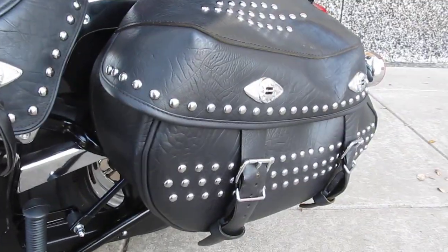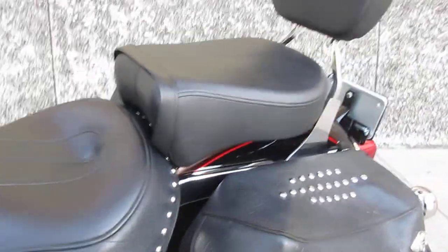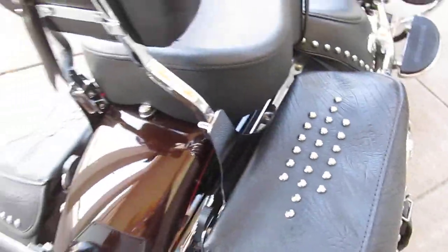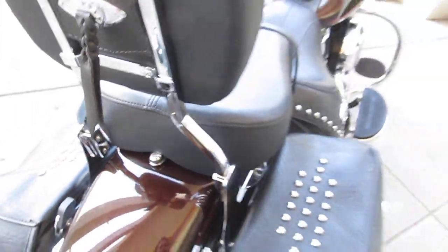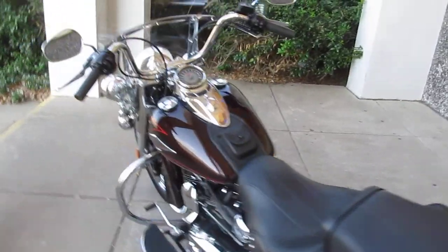It's got soft leather bags and a two-up seat — the rear seat you can remove. It also has a detachable backrest. With the hardware right here you can actually pop that backrest off, unscrew it with a thumbscrew or a screwdriver, and you can have a kind of a stripped-down old-school looking bike.